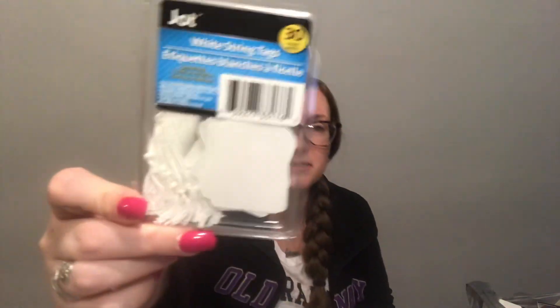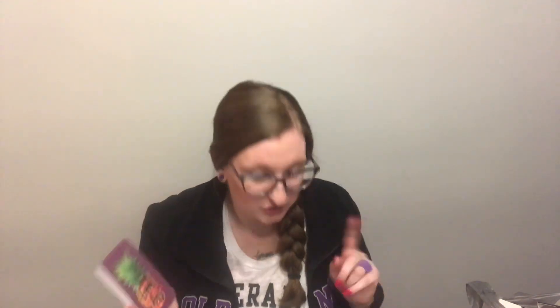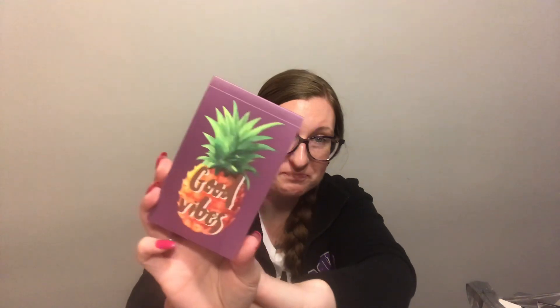I got some more of these little tags that I use for my Poshmark stuff - you get 30 in here and I blow through those. I got this cute little notebook - it's lined paper and it says 'Good Vibes' with a pineapple. I bought it because I had someone that purchased something on Poshmark and I went through this whole big thing. I felt really bad because it took way longer for the transaction to happen than it should have, but she stayed strong. I wanted to put this in her package as a thank you, but I sent the package off and completely forgot I even bought this. So this will probably go in my book mail because it's cute.